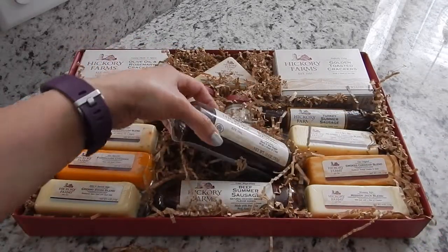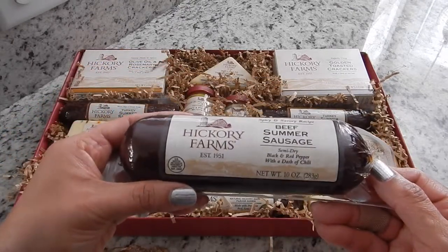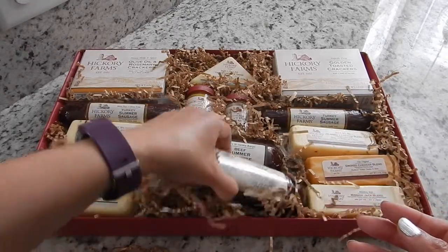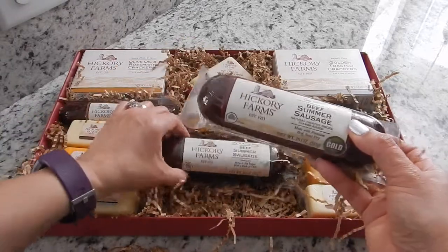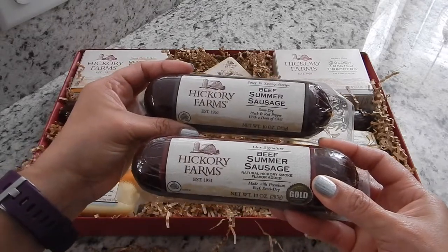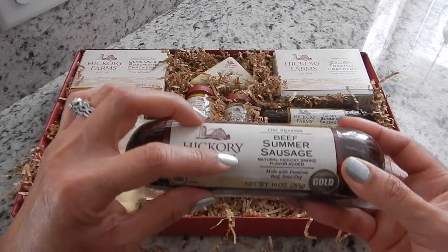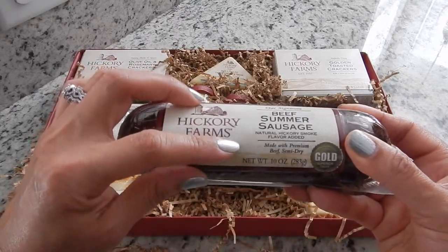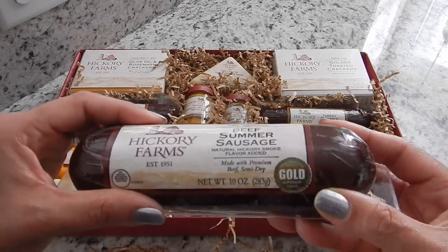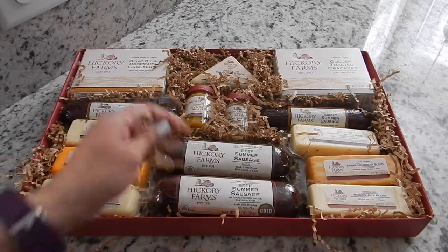And then down in the middle, these look the same at first. You get a Beef Summer Sausage — this is a 10 ounce, semi dry, black and red pepper with a dash of chili. Oh wait, this one's a different one. It's also a Beef Summer Sausage, but this one is a Natural Hickory Smoke Flavored, made with premium beef, semi dry — and it has a Gold Superior Taste seal. So I'm pretty excited to open these up.